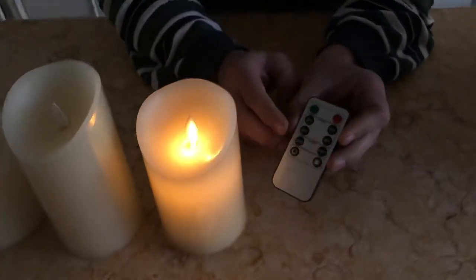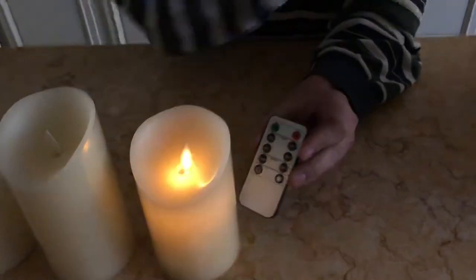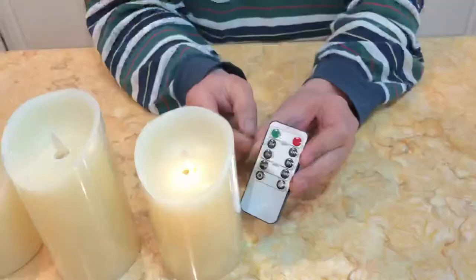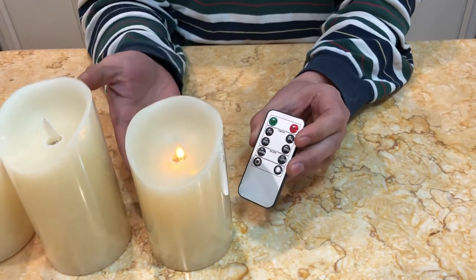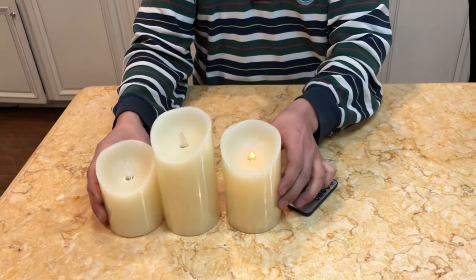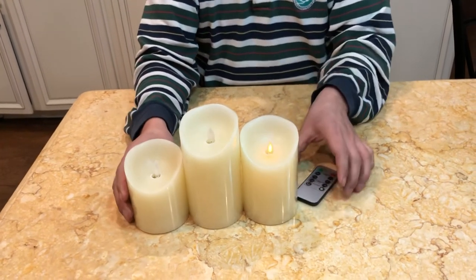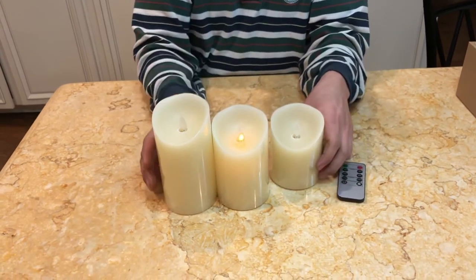There are two-hour to eight-hour timer options. Light up please. These allow you to set the timer to automatically turn off. The three different heights are really fun to play with and really help create a very romantic evening.